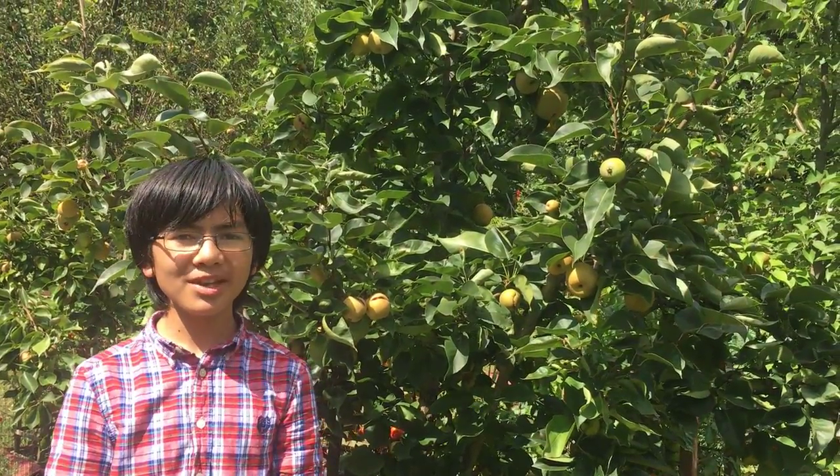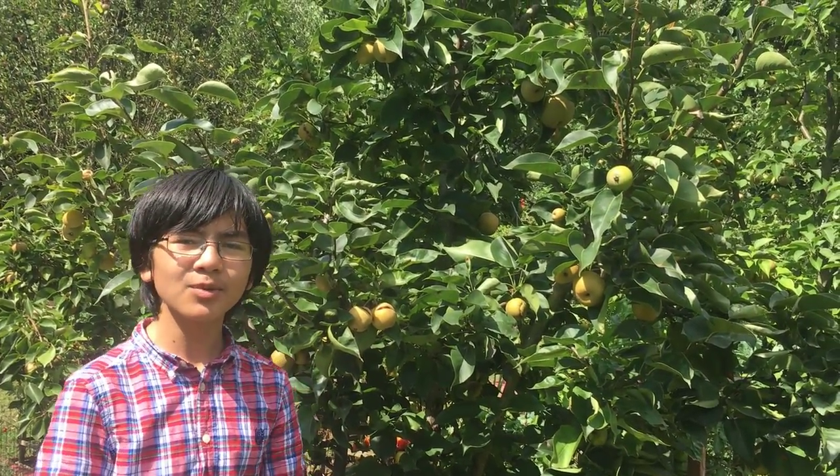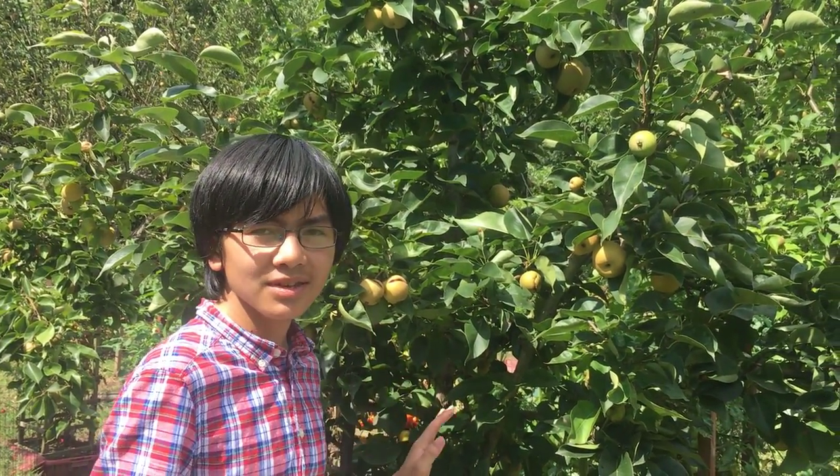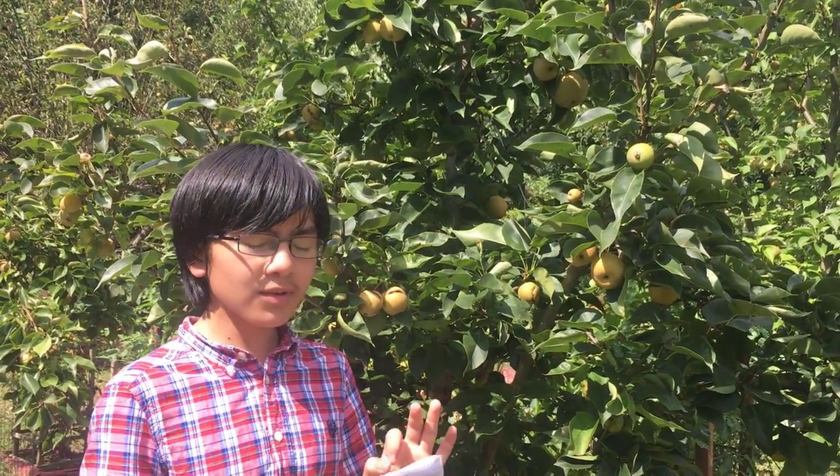Hi YouTube, I'm Maimon, and welcome back to my Asian Pear videos. In this video, we're going to focus on Yoinashi. This is number 6 in the series. First, I'm going to read off the description and talk about our personal experiences after.